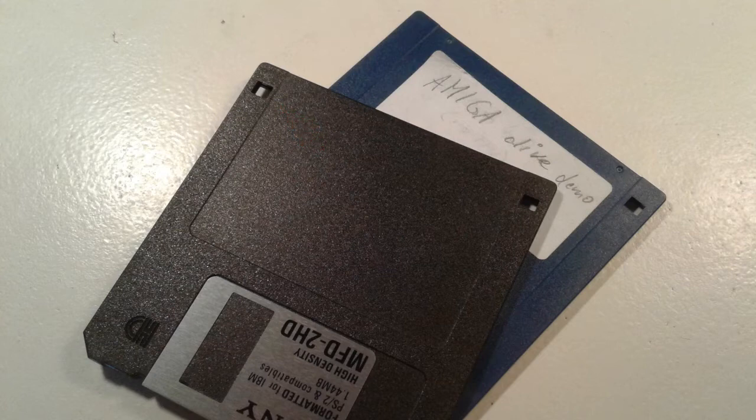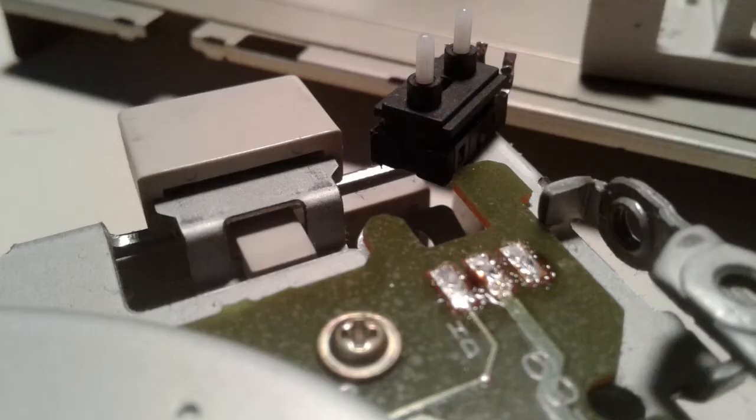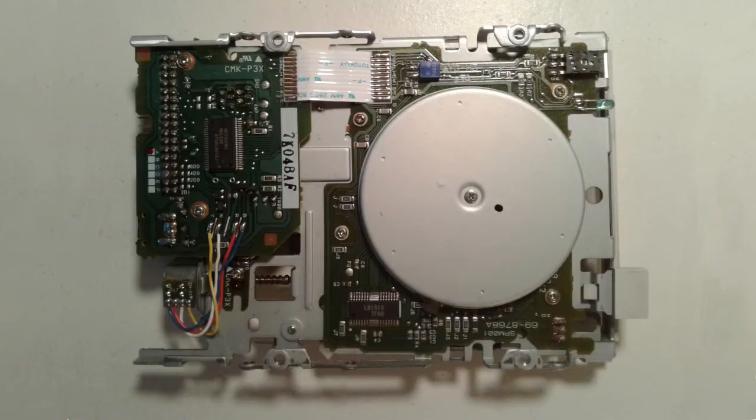Most PC floppy drives are HD drives, as is the Mitsumi drive. So we pick the HD switch for removal, leaving the drive in a usable state — it just won't recognize DD floppy disks anymore and will treat every floppy as an HD one. The process of finding a switch and removing it from the drive will of course differ depending on what donor drive you can find, so we won't go into more detail about that.